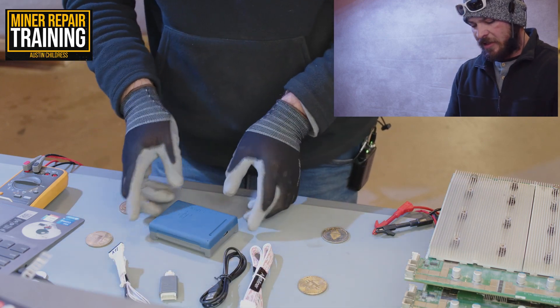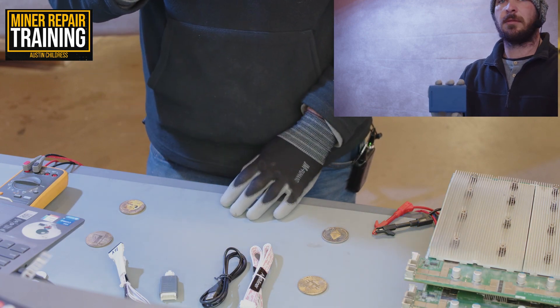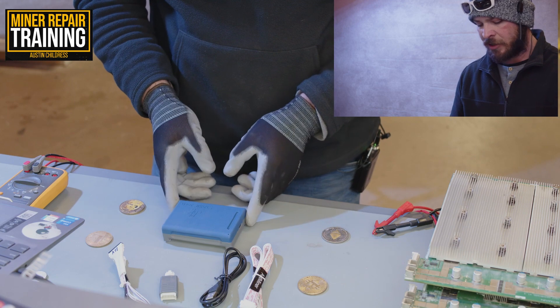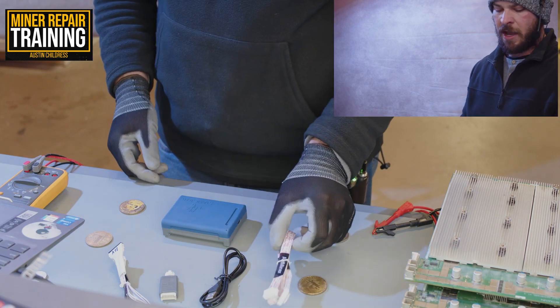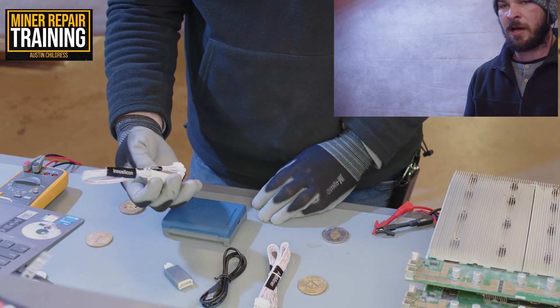This is the Stasic tester. It can test just about most makes and models — it can do Antminer, Whatsminer, and InnoSilicon.